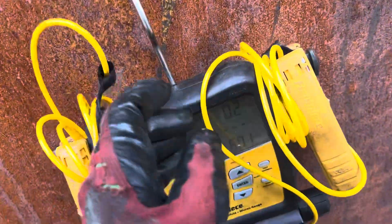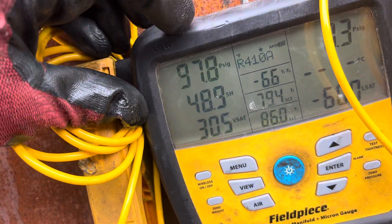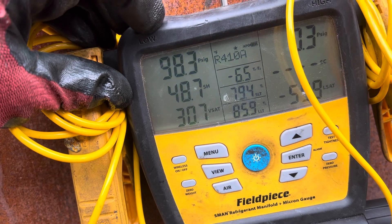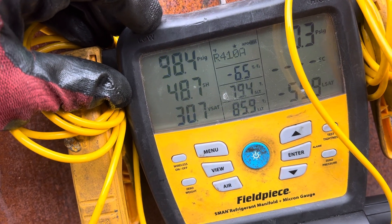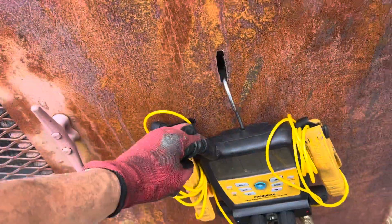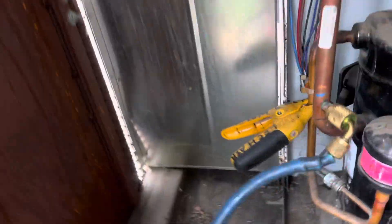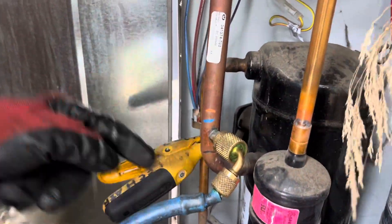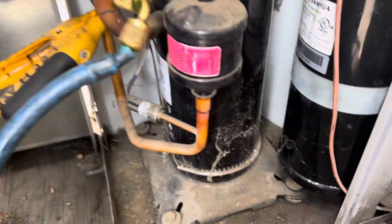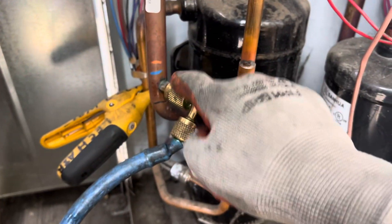One more thing I want to show you: friction loss resistance going through the pipes. I moved the low-side fitting just before it enters the compressor — you can see 98 psi right there. Now let's move this fitting back to where you're supposed to take the pressure. I'm right at the compressor on the suction line, so refrigerant is going in this direction. We're going back to where we belong, and we're at 98 psi right here.